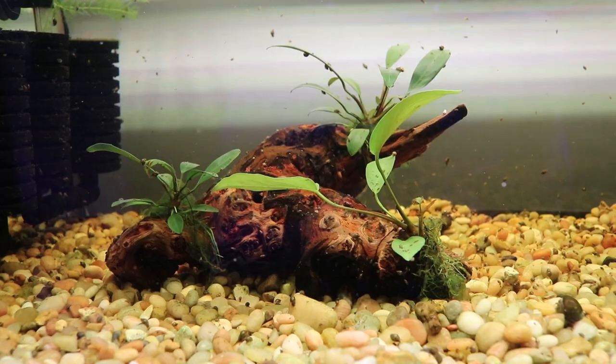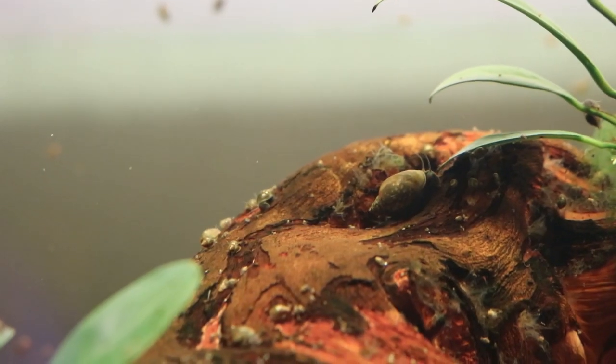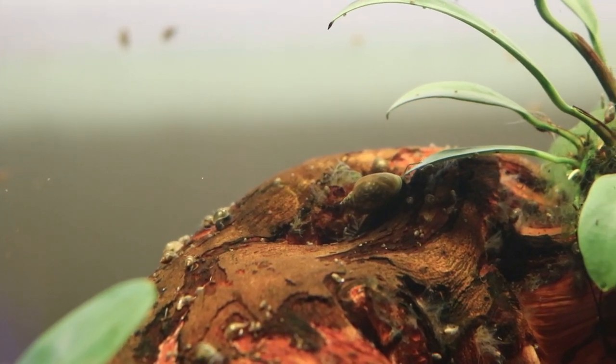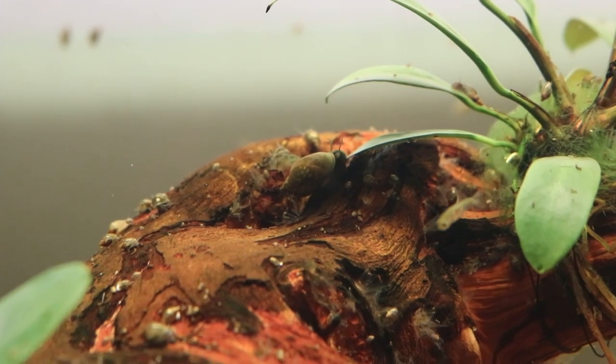So I took it out of the aquarium, scraped it all off with a toothbrush, put it back in, and it slowly began to come back again. I did a lot of research on the internet to see if this was really a problem, and the consensus was no, it's just a normal natural thing. I went ahead and put my anubias plants on them, and between the pond snails and the nerite snails and some competing algae, it pretty much went away. Doesn't appear to be a problem — so if you're having a similar problem, don't worry about it. You can try to take it off if you want, but it's not really a concern for your fish.